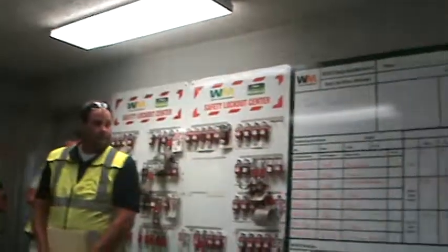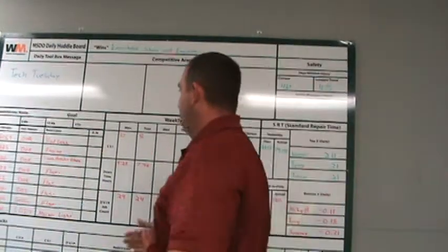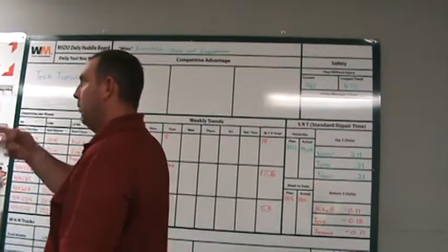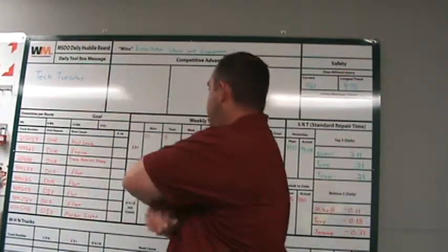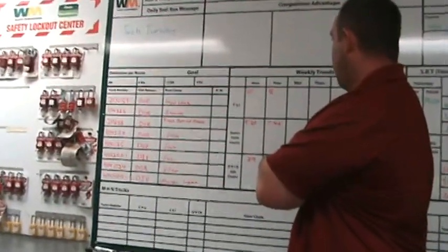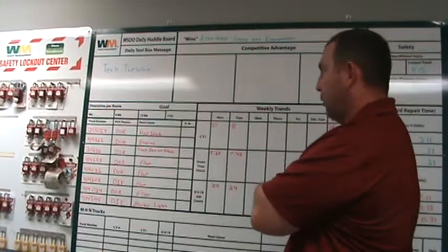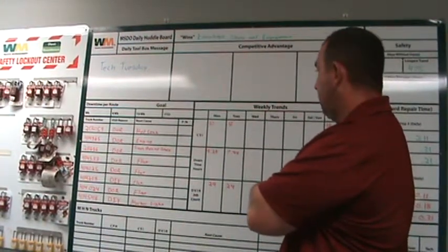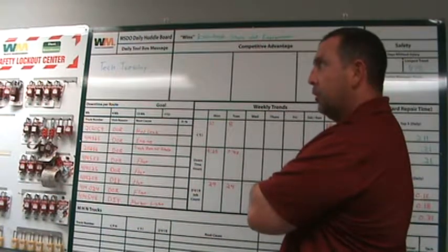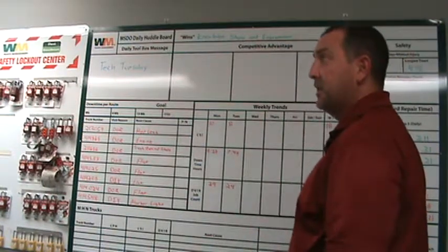Taking a look at yesterday — a bunch of CSIs up on the board. Mike, give me one that stands out. Trash behind a blade. That ended up tearing wires out of a prox switch. We brought that up in the district call this morning. We had a conversation with the route manager — he's going to go back and talk to the driver and have a coaching conversation. It's a newer driver, so it'll show him the importance of cleaning behind the blade and how that downtime affects his day.